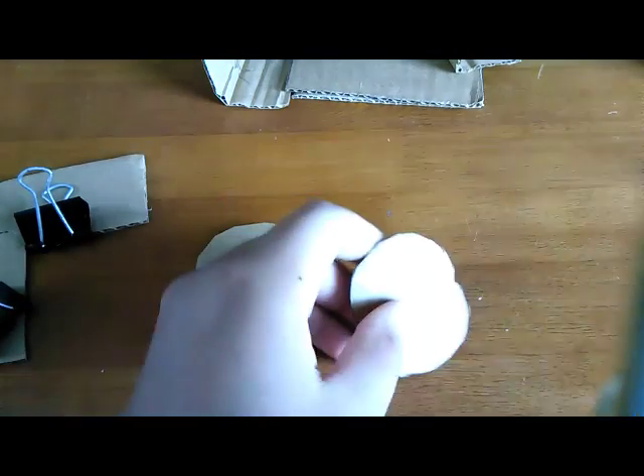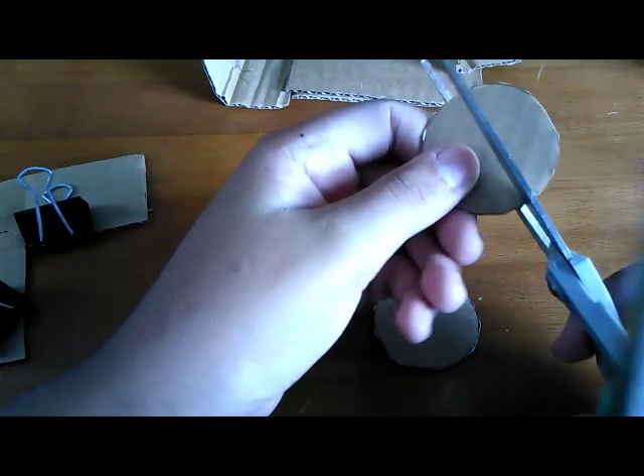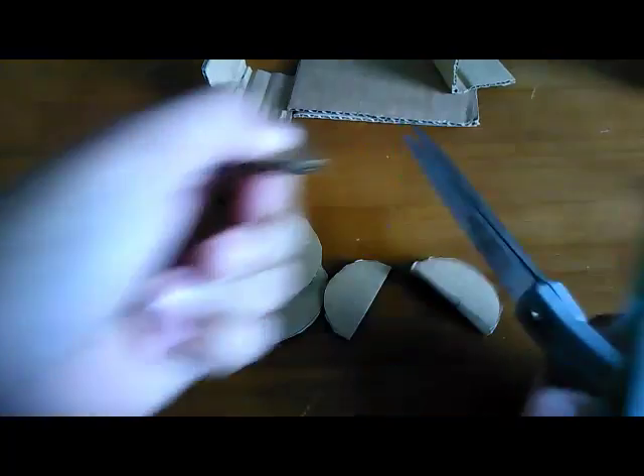Now take your two sets of circles. Using scissors or a knife, cut them in half. Try to get them as even as you can, and then cut the second pair to match the first pair as closely as possible.